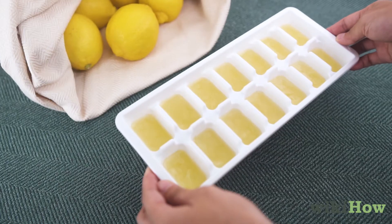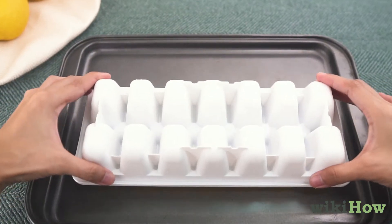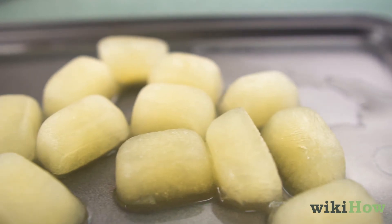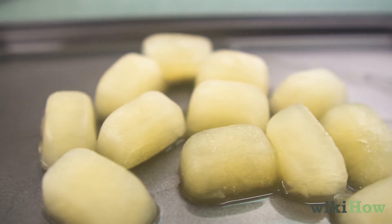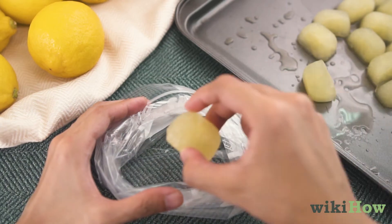After one to two hours, take the trays out of the freezer and remove the cubes from them. To tell if the cubes are done, test to see if they are solid, but don't expect them to be as hard as regular ice cubes.